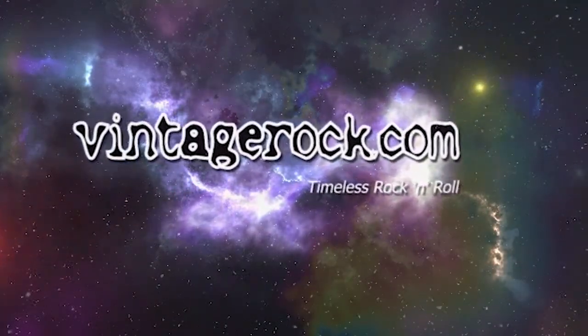Hey, it's Junkman from VintageRock.com at NAMM 2019. There's been a lot of resurrections going on this year, and one of the best ones I've seen so far is HiWatt Amps. You remember HiWatt Amps — in the 60s and 70s a lot of rock bands, especially the British ones, were using them on every stage. Darren over here is resurrecting the brand with a lot of new exciting things, so Darren, welcome to NAMM 2019.